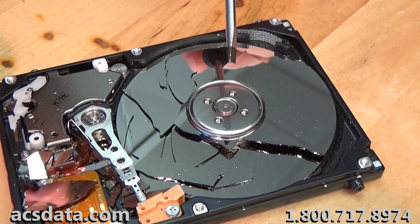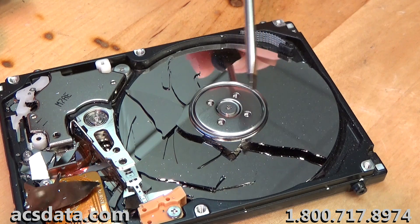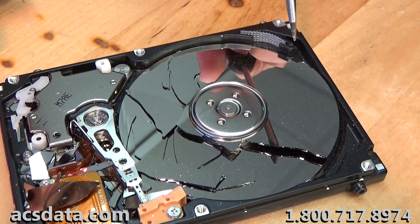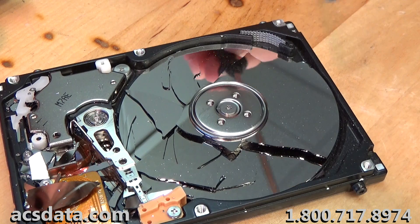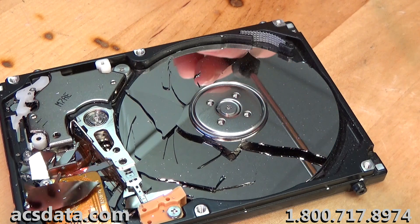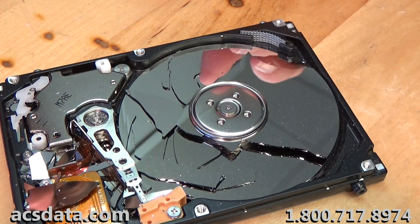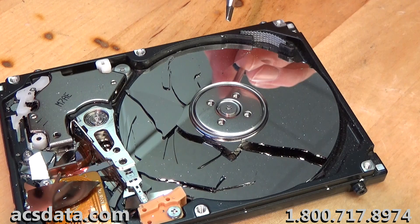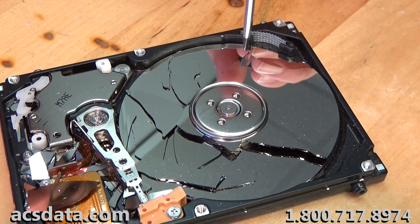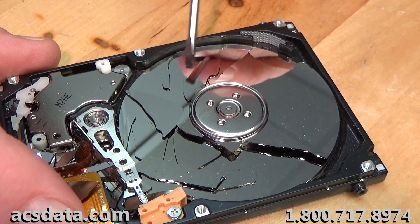We have done some laptop recoveries on laptops that were absolutely obliterated. In fact, the worst ones we did were two laptops that came out of a car that was impacted in a multi-car accident. The bag the laptops were in got wedged between the original vehicle and the semi that hit them from behind, and it completely crushed them. Those were able to be recovered because the platters were still intact. This one, unfortunately, is not going to be recoverable.